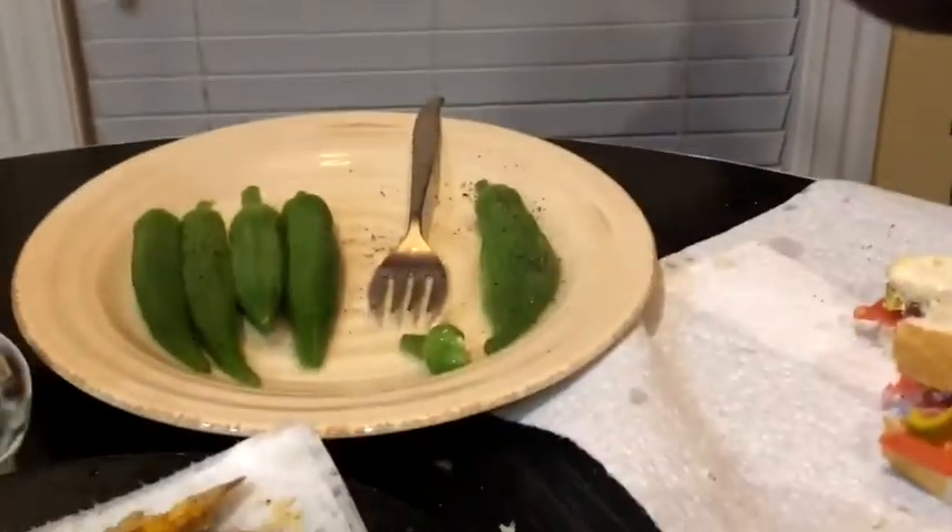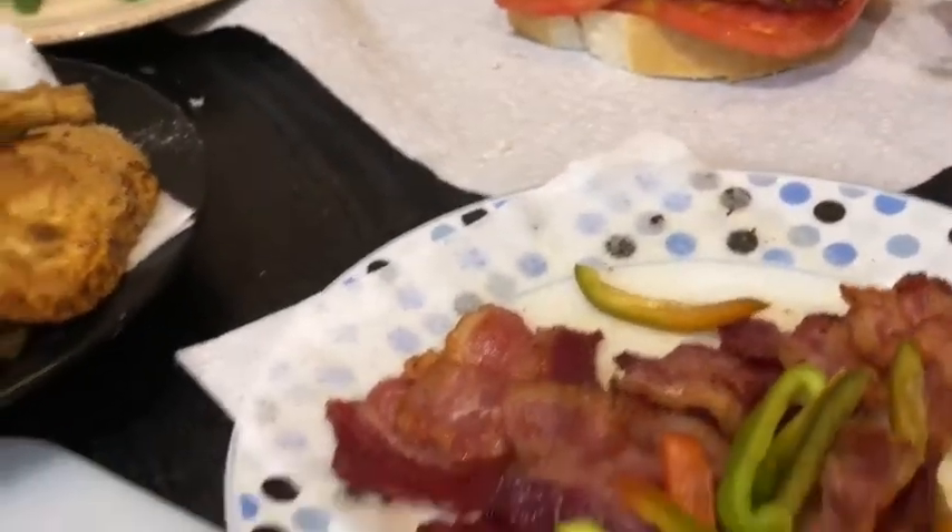I ate every bit of this — except for the bacon and the bread, it all came out of my garden. It's all fresh, and that makes it even better because I know I grew it, I know how it was grown, I know there's absolutely no chemicals on it. It's even better than what you buy out of the store. That's why you grow your own garden — no guessing like when you get it from the grocery store. Anyway, I'm gonna finish eating this, I'll see y'all next time.